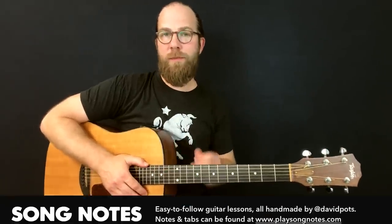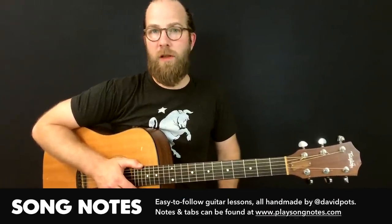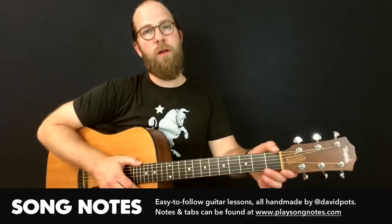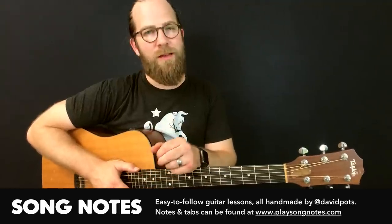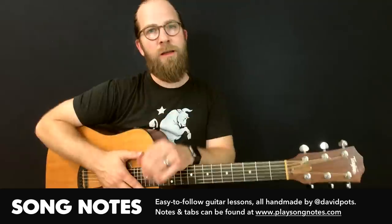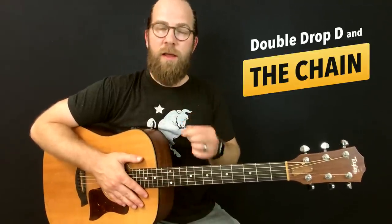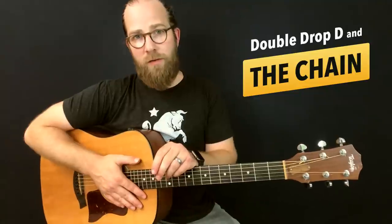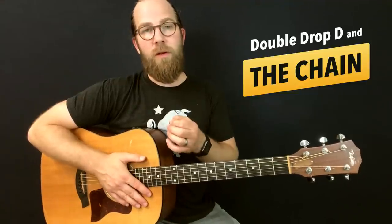Hello friends, what's going on? This is David Potts with Song Notes and today I have another entry in my practice log where I show you what I'm working on behind the scenes and share some snippets, tips, and tricks as I'm preparing to make full song lessons. Today I'm going to talk about two things: double drop D tuning, which is something I have never explored before today, and also The Chain by Fleetwood Mac.